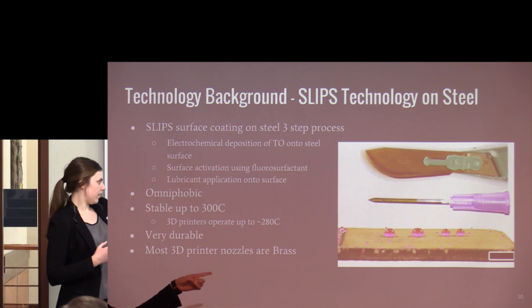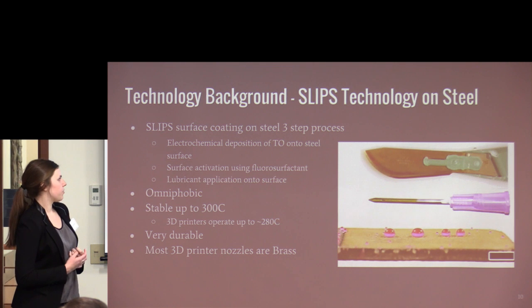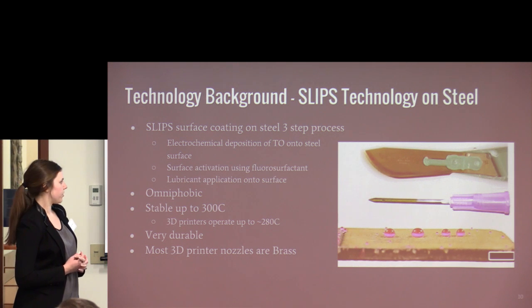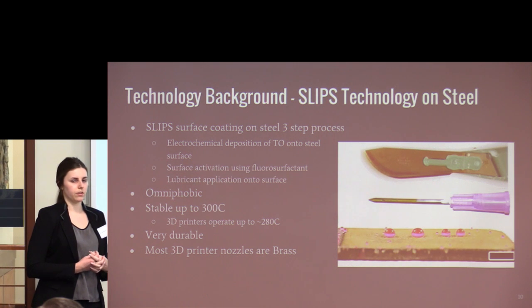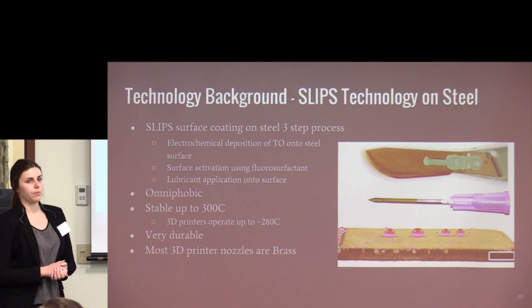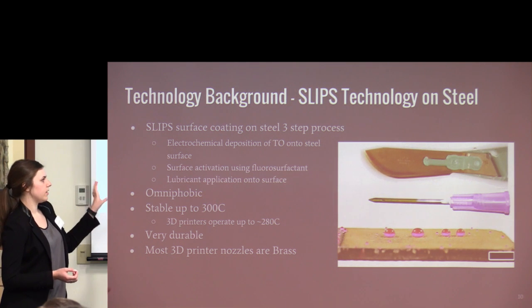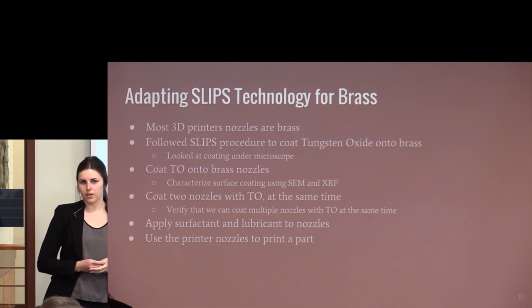The coating forms an omniphobic surface — you can see liquid droplets sitting on top. It's stable through 300°C, which covers the entire operating temperature range for printing plastics. It's also durable and self-healing, which is important because some filaments are abrasive on printer nozzles. Since most 3D printer nozzles are made of brass, our goal is to apply this process to brass. We outlined experiments to verify this.